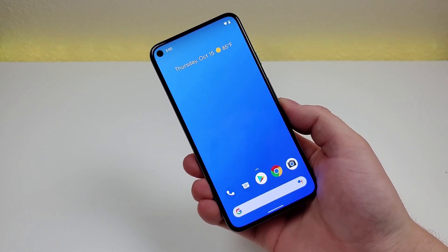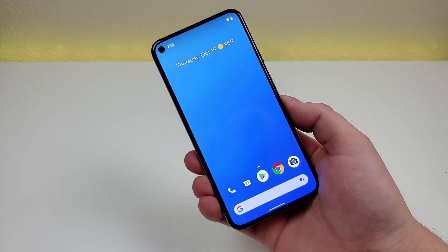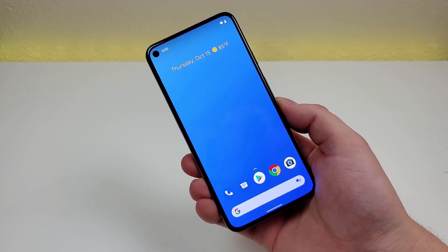In this video, we're going to be checking out Google Pixel 5 Tips and Tricks and Hidden Features. So let's get started.